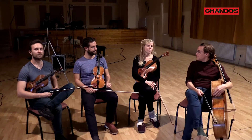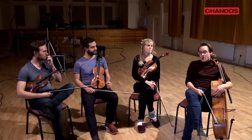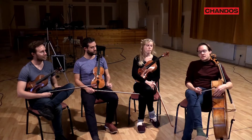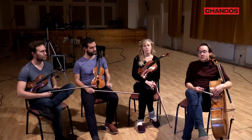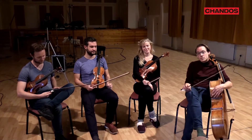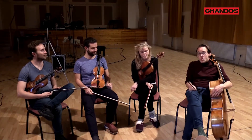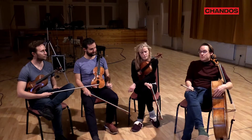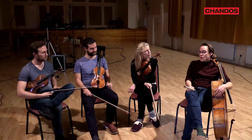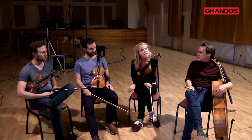We've had a great three days recording these works and probably one of the most exciting things about this disc is that we have started to play our classical works using classical bows or transitional period bows. These are a different type of bow from the modern bows that we normally use when playing, and they've really opened a lot of different worlds of possibilities to us.